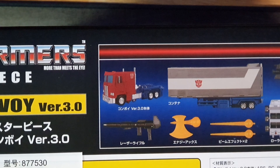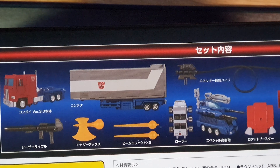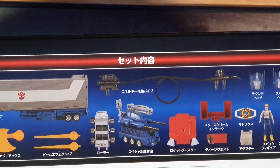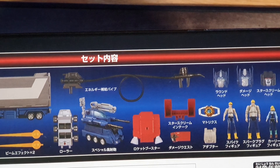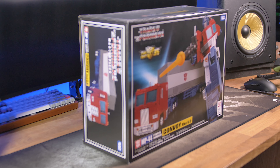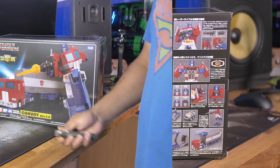Essentially you get the car cab, trailer, gun, axe, little beam things, the little car, the little repair board, some oil can, repair tool, jetpack, and a bunch of other things which we're going to go into in just a second. It's all very nice at this stage.